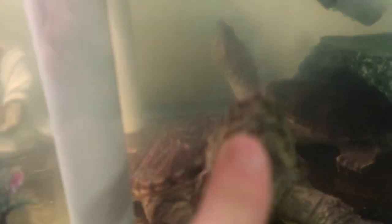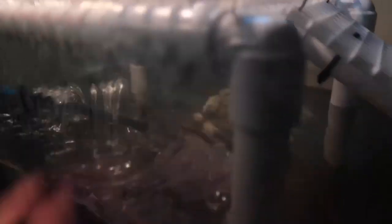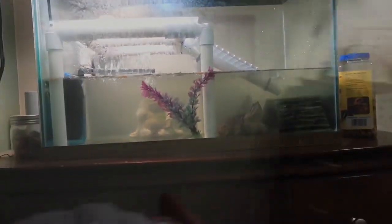Those are shrimps — come on, eat one! That's my first turtle. They have this area to swim, they climb up here, onto the ramp, and then onto the basking area where they can just lay down and bask in the light.